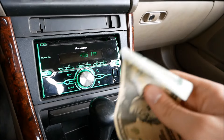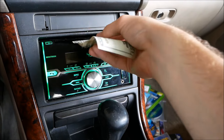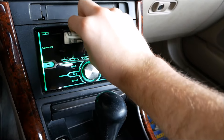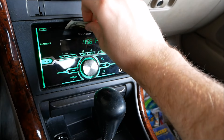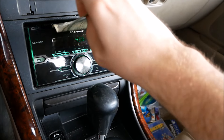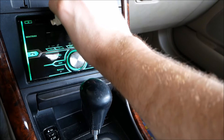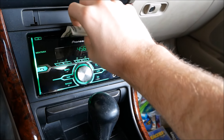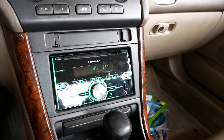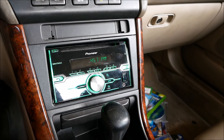Last but not least, as usual I've got some money, so we're going to see if this CD player takes money as a form of payment. It's going in there but it's not even trying to take it — smart CD player. Well, actually no — if it was smart it would be taking my money and sending it back to its makers. I guess it doesn't want my money; that's fine, I'll keep my $20.